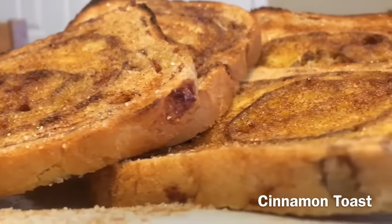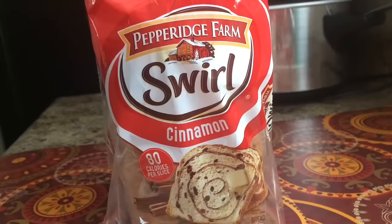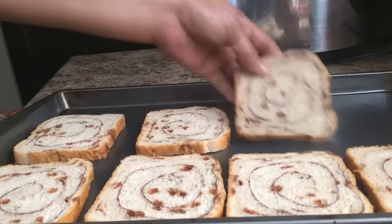Hi guys, how are you doing this Saturday night, April 28th? I'm watching movies and I got a taste for some cinnamon rolls. I love the Pepperidge Farm cinnamon swirl bread, so I'm going to show you how I make my cinnamon toast.